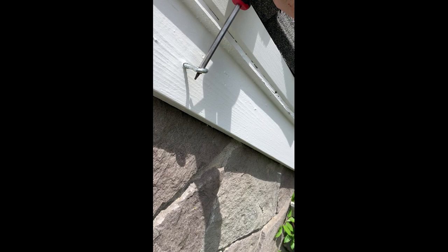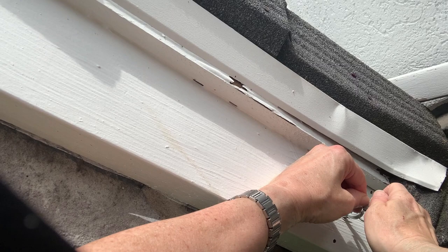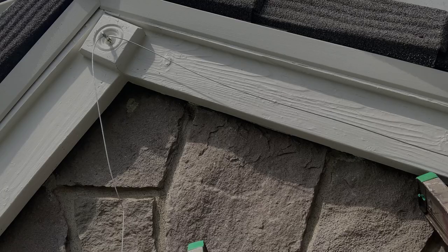So I drilled my hole and stuck my eye hook in. Now I'm using my screwdriver to tighten it down really well. Now I am going to stick my cable through my cable clamp and through my eye hook and back through my cable clamp.